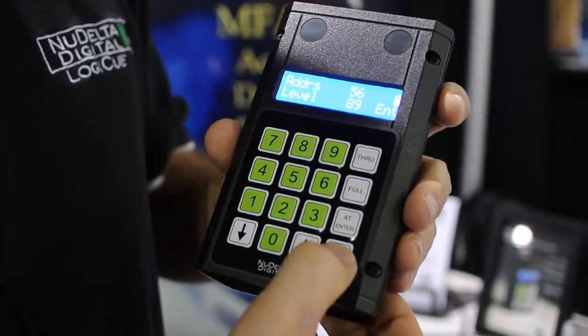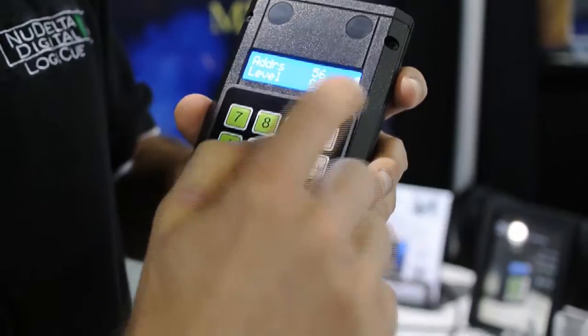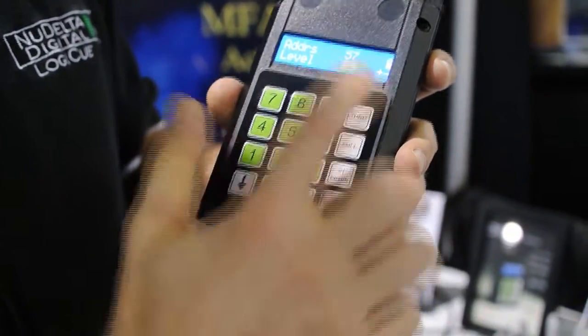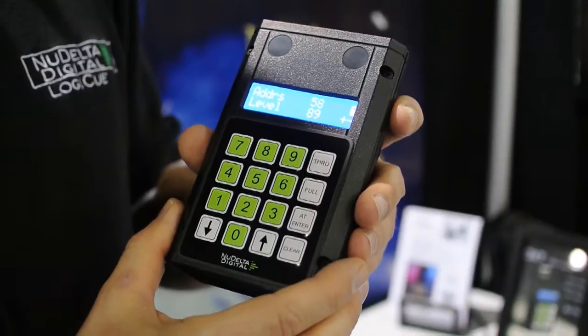You can also bring up other numbers. You can press enter again and now it goes into dimmer check mode, where you've got a plus/minus there. Now you can use the arrow keys to bump through. So now address 57 is at 89, address 58 is at 89 — you can just bring up dimmers that way.